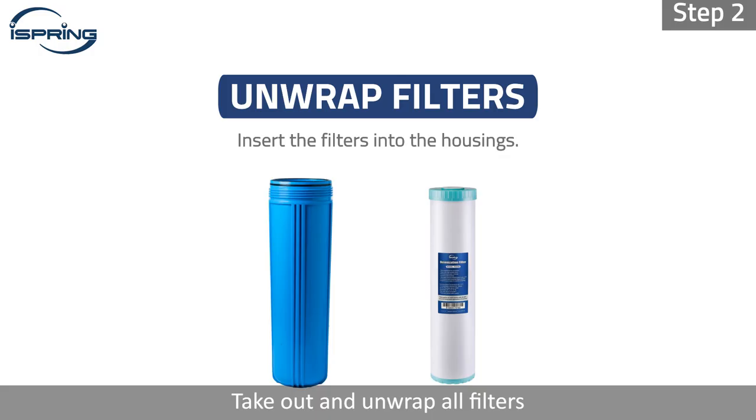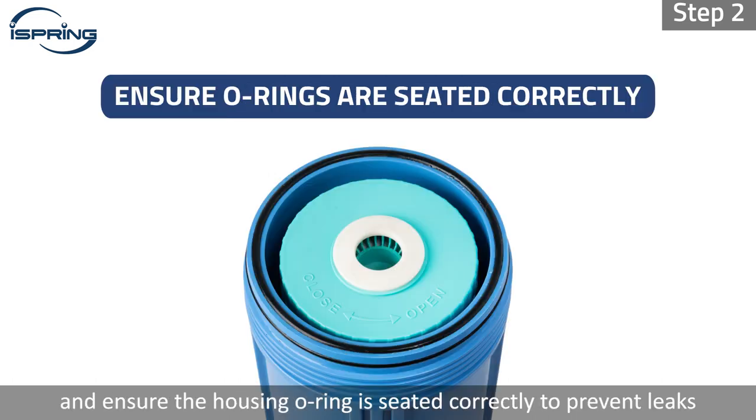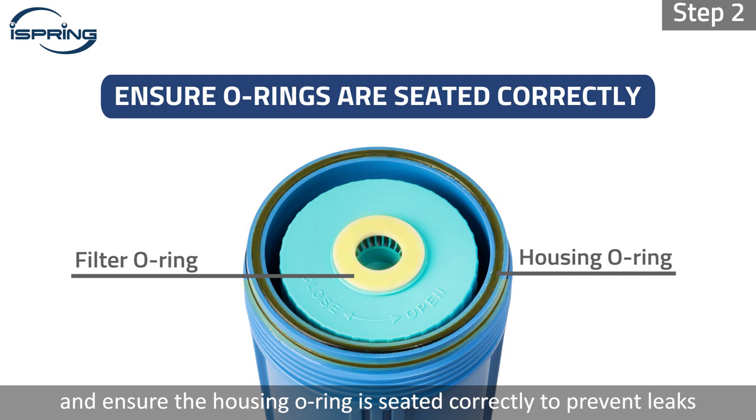Step 2: Take out and unwrap all filters. Insert the filters into their housings and ensure the housing o-ring is seated correctly to prevent leaks.